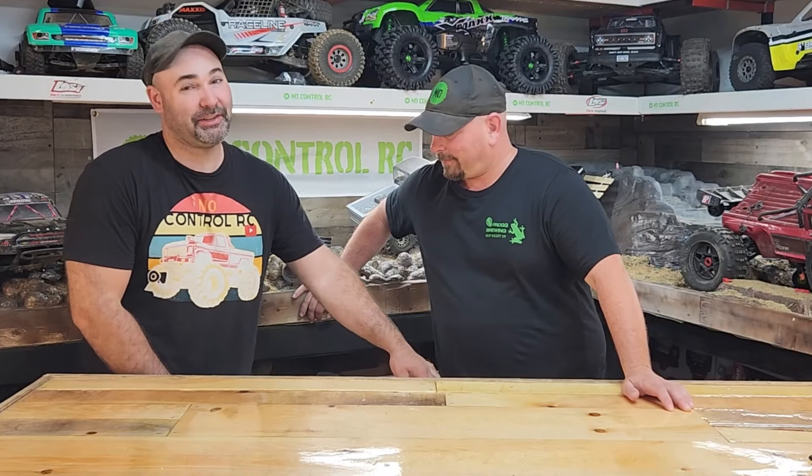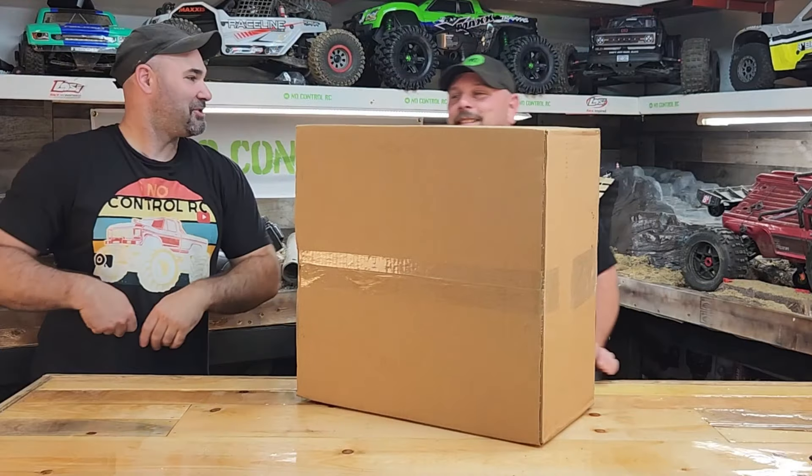Welcome to NoControlRC. What do we have on the bench today? Well, Brandon has no idea what's on the bench today. I left it in the box so that he wouldn't know. But I'm going to make him do the review on it. Enjoy.